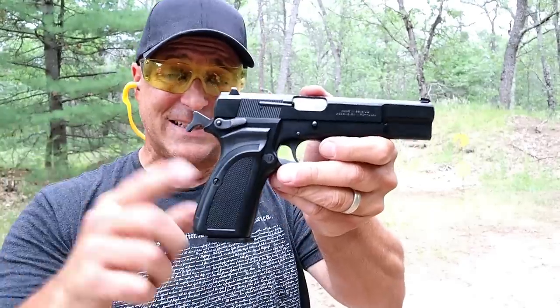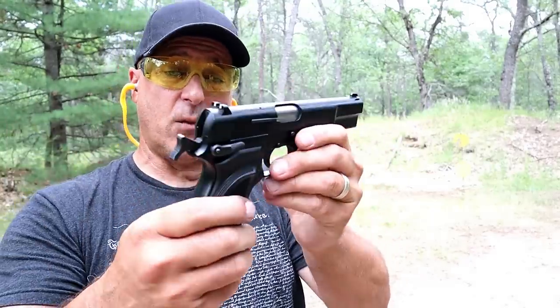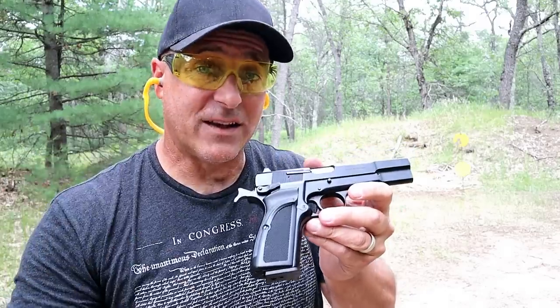Many people say that the CZ 75 was modeled off of this gun, and I believe it was, but I'm not a great historical buff so I'm sure somebody will let us know. Now let's get to that shotgun.